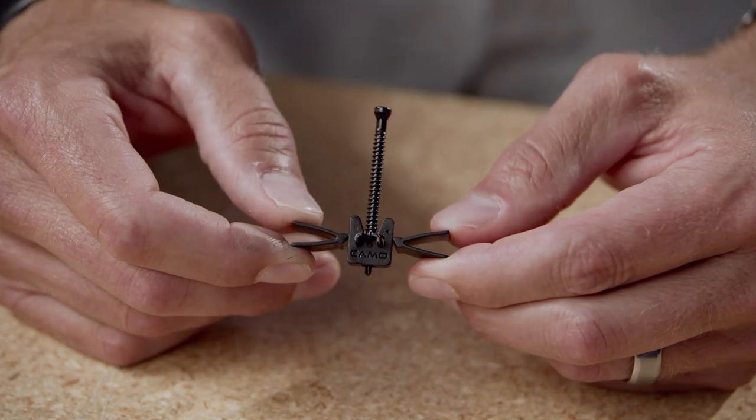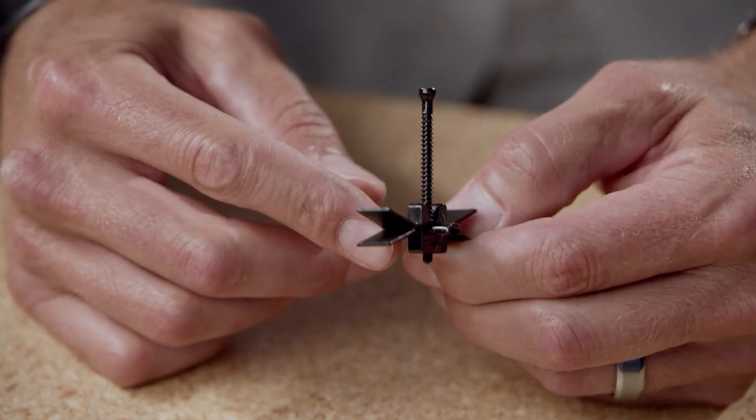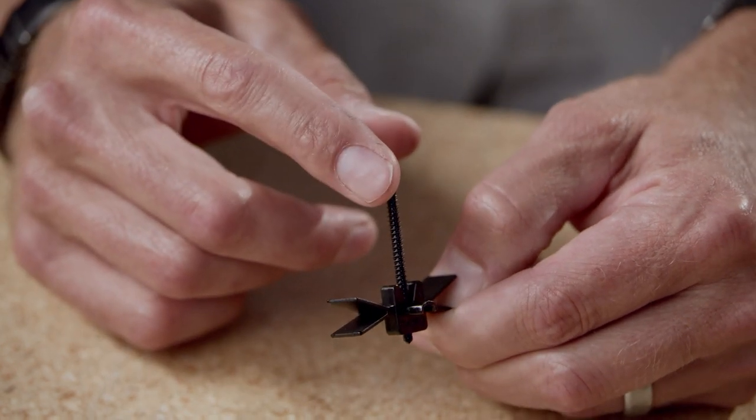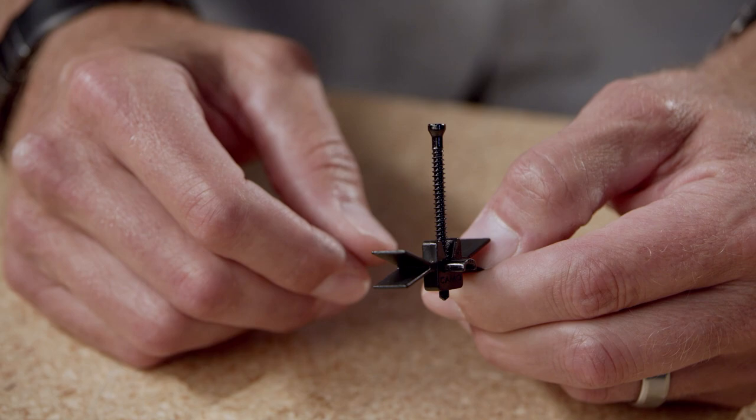This clip uses the same Edge X Clip technology with stainless steel gusset for strong holding power, but incorporates a 410 drill point stainless steel screw for engagement in under two seconds.